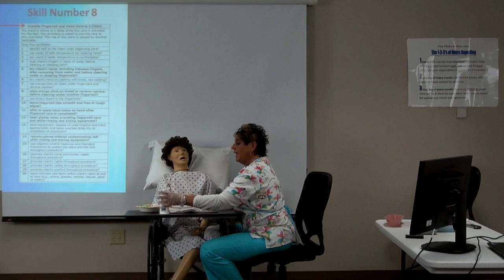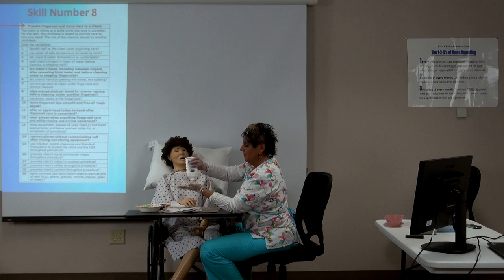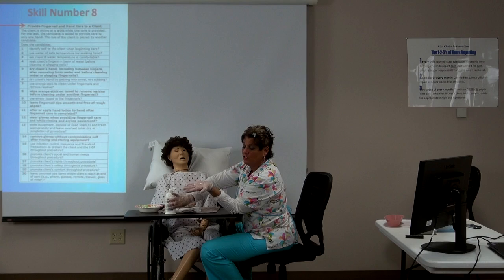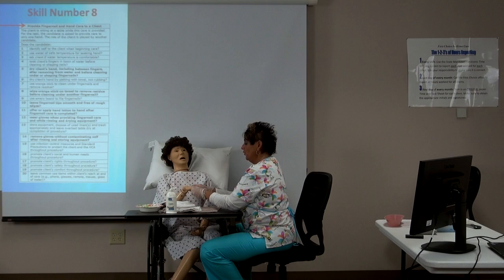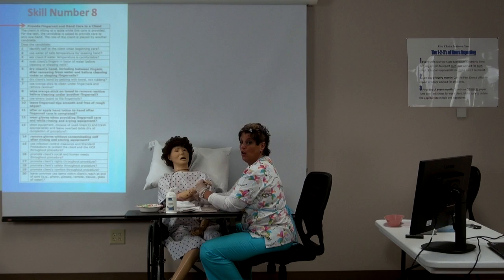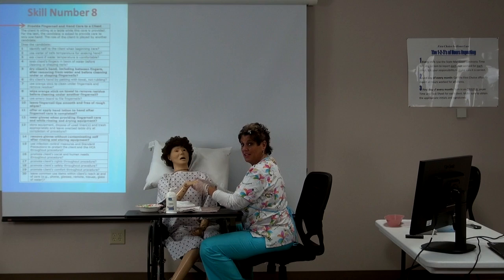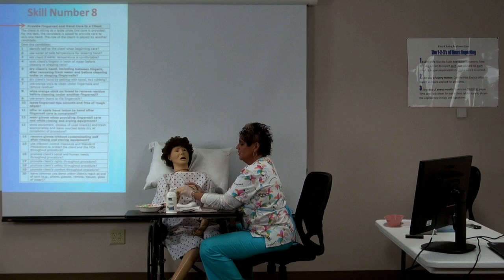Now take lotion and offer it to the client: 'Would you like lotion on your hands?' It's their right to decide. Take a small dollop of lotion and apply it just to the hand — from the wrist to the hand only. You're not going up the arm. This isn't a manicure; this is cleaning and providing nail care and hand care. Just do the hand.